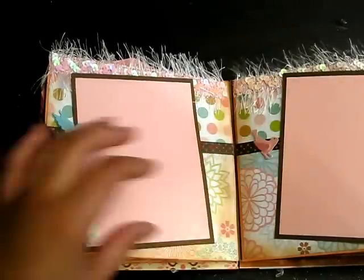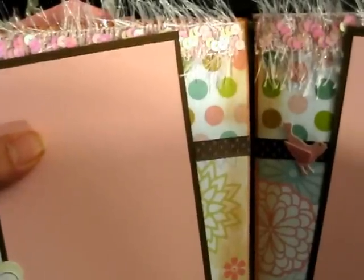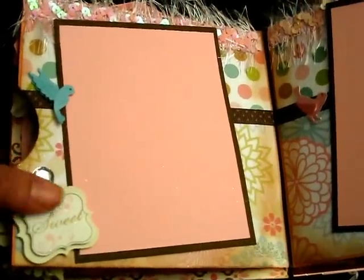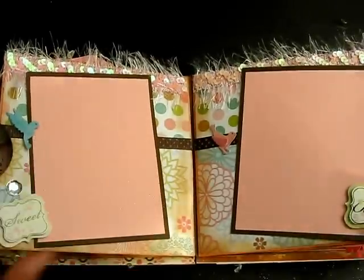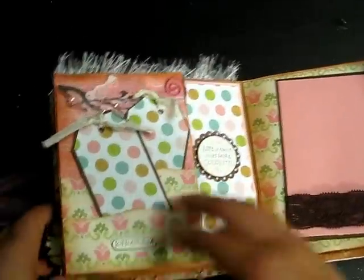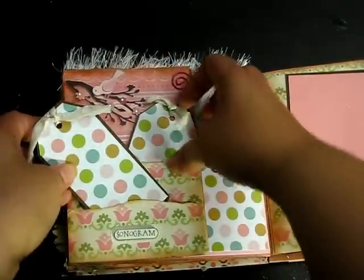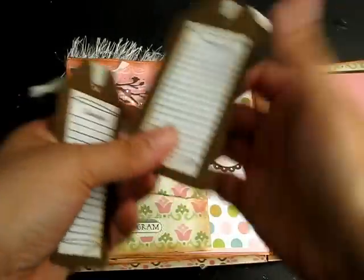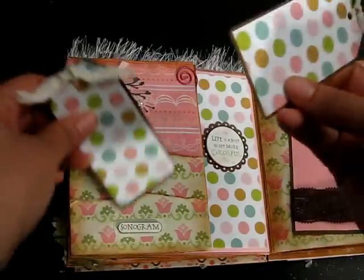These are some embellishments from my stash — some ribbon and more of that beautiful trim. Let me get a close-up because that trim is just stunning. On this side it says 'Sweet' with a little bling, and on the other it says 'Baby' so mom can put pictures of her sonogram photos right here. Those 3D ones can also go right there. This side says 'Sonogram' so she can put more sonogram photos or anything else here. There's also an embellishment of a bird and a branch, and space to jot down treasured and cherished moments from her pregnancy.